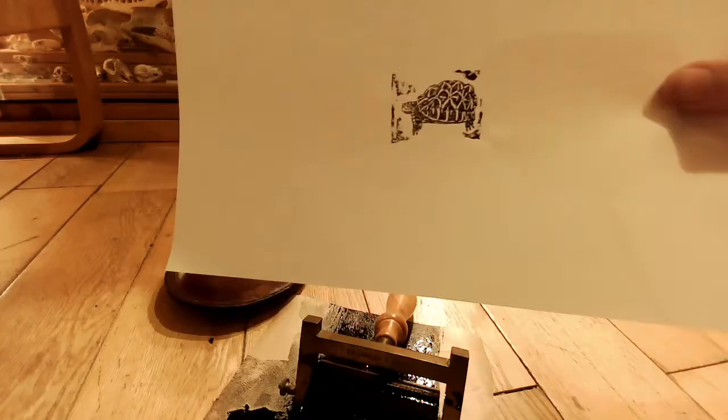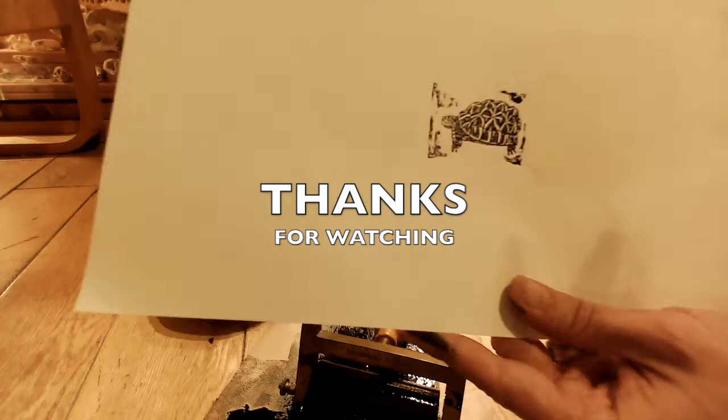Okay, I hope this has given you some idea of the process of wood engraving. Thanks for watching. Hit subscribe to see more of my art videos in the future, and I'll catch you in the next video.